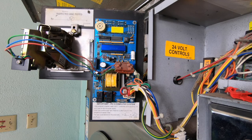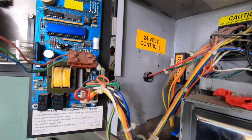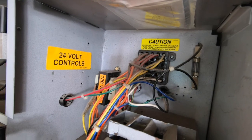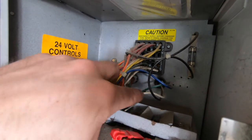The control panel has to be accessed in order to find the power supply and coin switch wires. The PayRange high voltage power adapter can be connected to any power source between 100 and 240 volts AC. Once a power supply is found, power off the machine. The power for this machine comes from the conduit in the back.